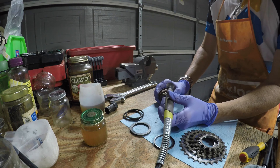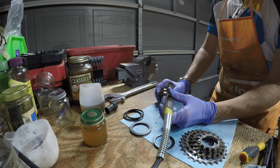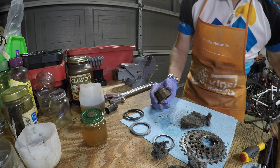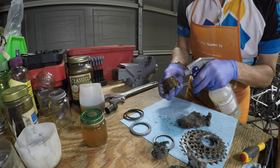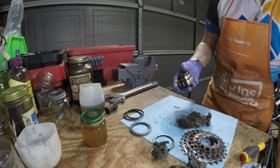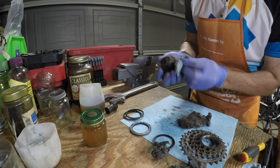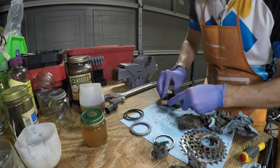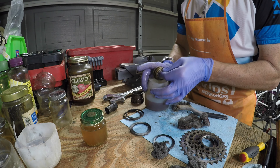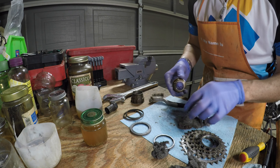There was a little bit of rust on the actual outer housing, but my Dremel tool, a little bit of steel wool, and my mineral spirits and gas mixture solvent does a great job of cleaning that up. A wire brush is my other good tool for this type of work, especially to get down in the cracks where steel wool is a little bit difficult.